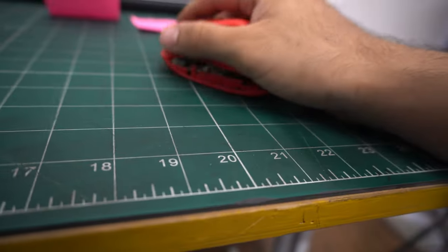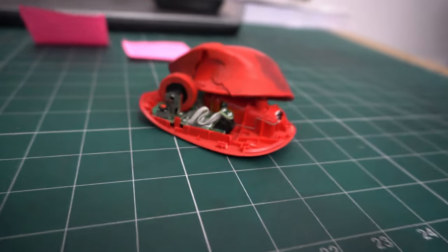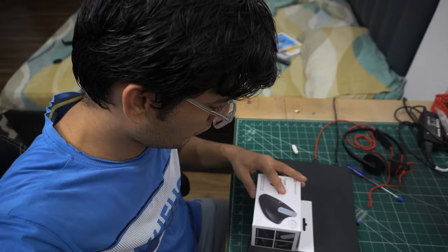The vertical mouse means this. This is a normal mouse, which is something like this. Let me open it right now.